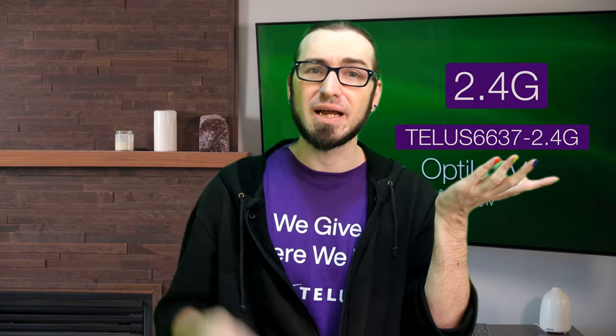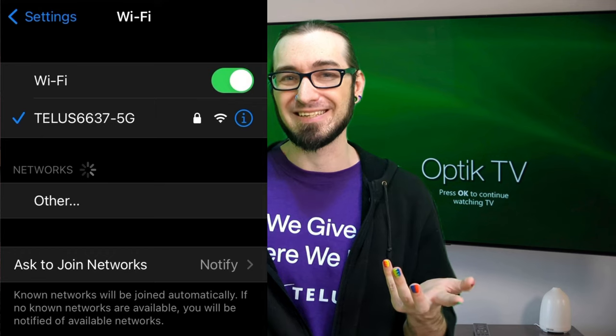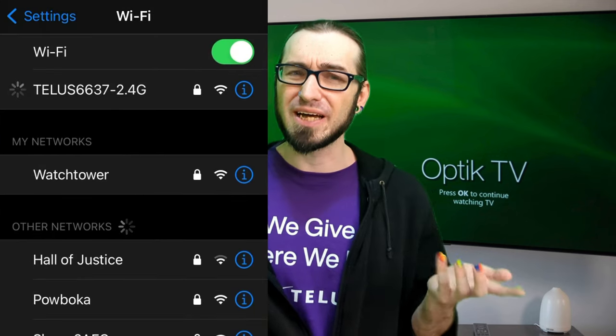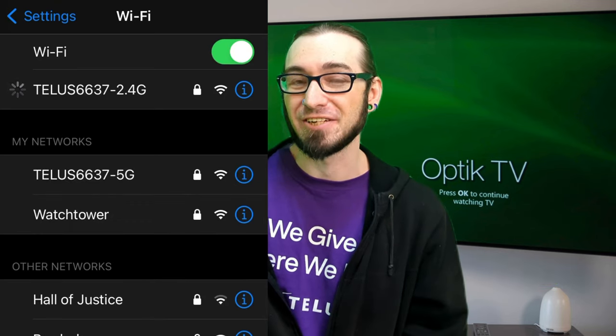Tip number five: some of you might have two networks in your home — one ending in dash 2.4G and one ending in dash 5G. If this is you, try connecting your device to the opposite one that you're currently connecting to. Some devices like smart light bulbs or other smart devices only work with one or the other. The password should be the same, so go ahead and try connecting to the opposite network.